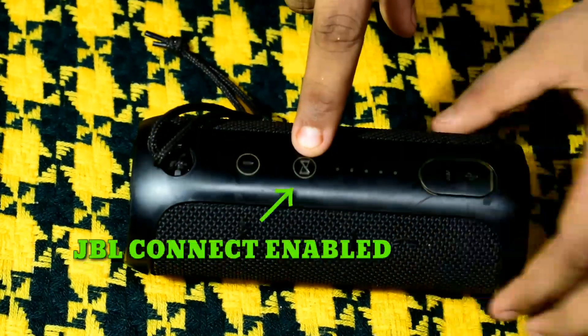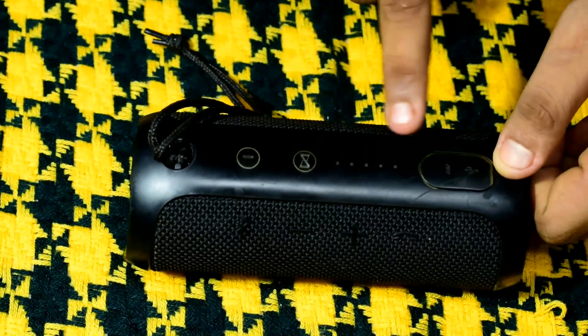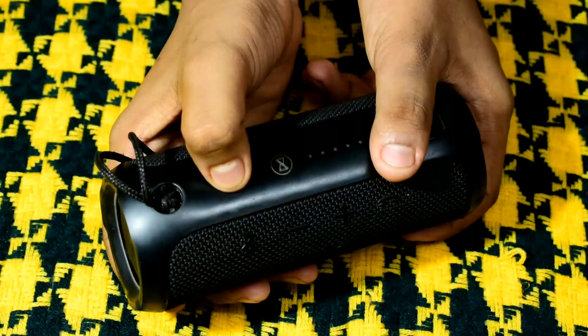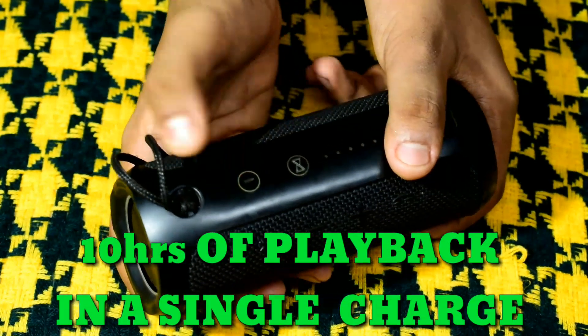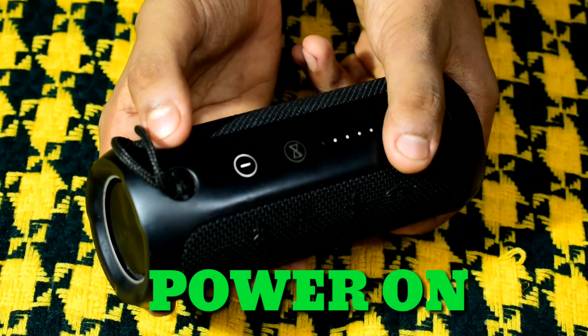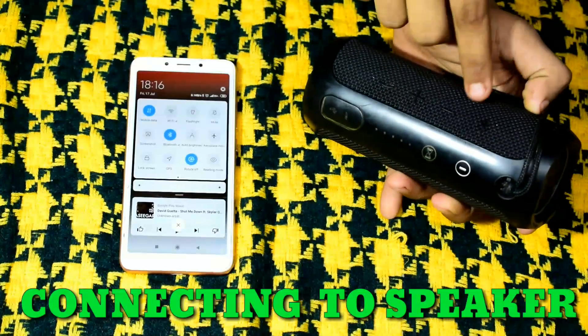Here is the power button. Here is the JBL Connect button. Here is the charge level indicator. Here is the charging port. Here is the aux cable port. The power button is on the side. Connected to the port.